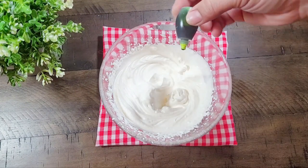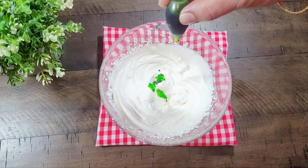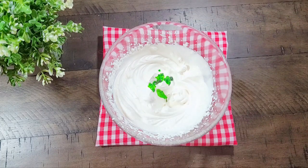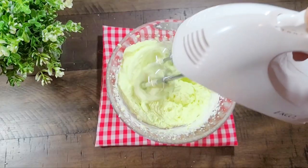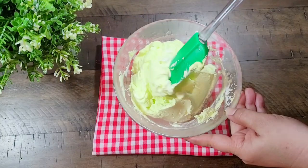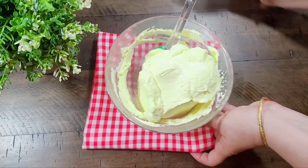Now we will add color — we will add 3-4 drops of green color. If you have any color you can add it, or skip it. Once the cream is set, we will fill it in a piping bag.